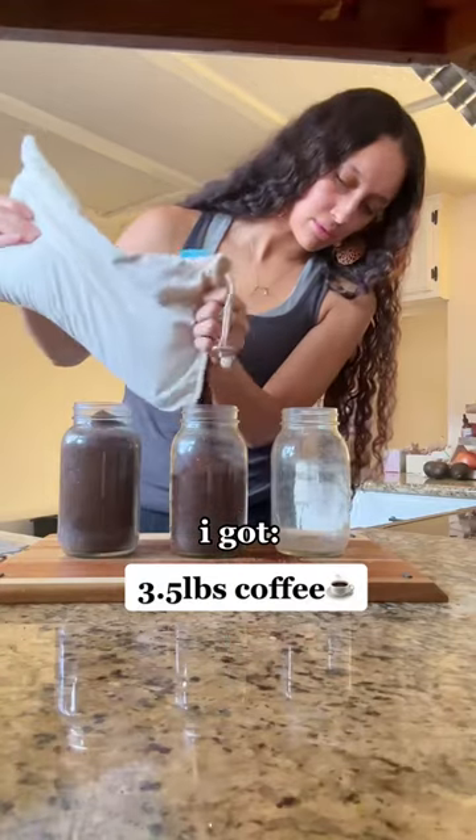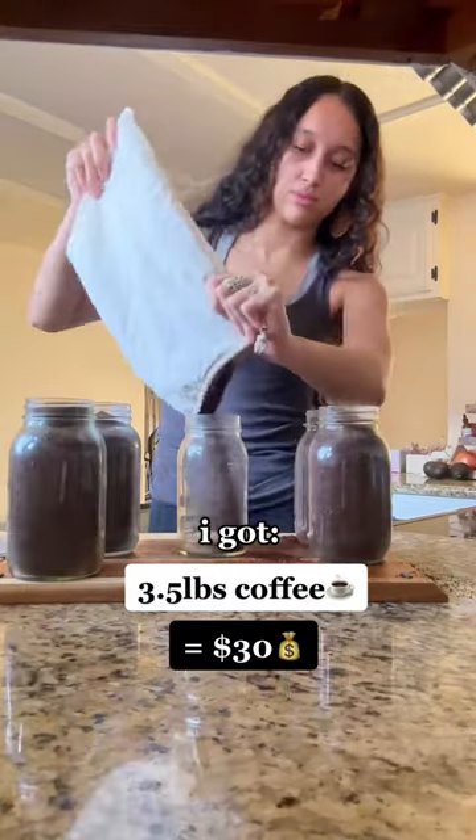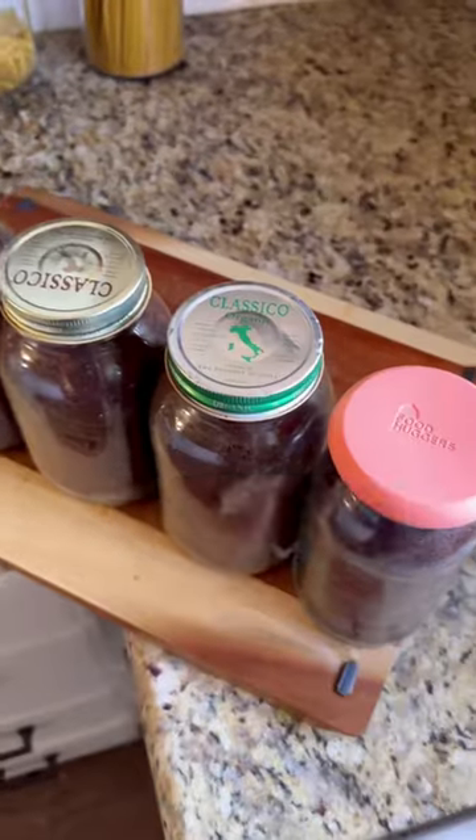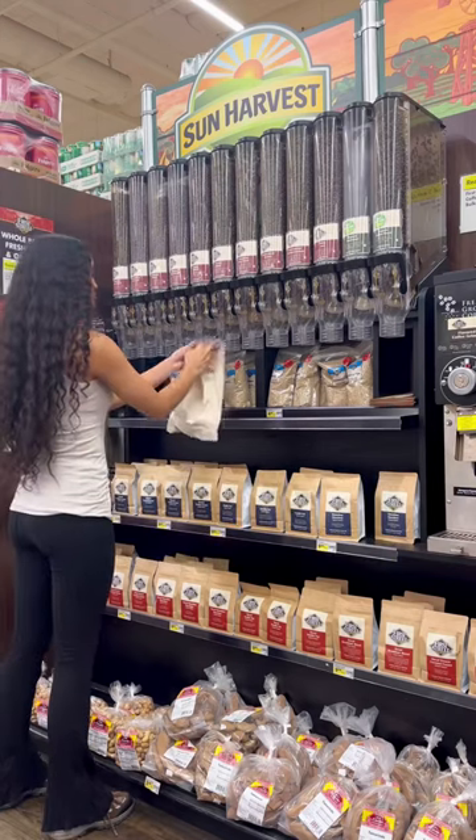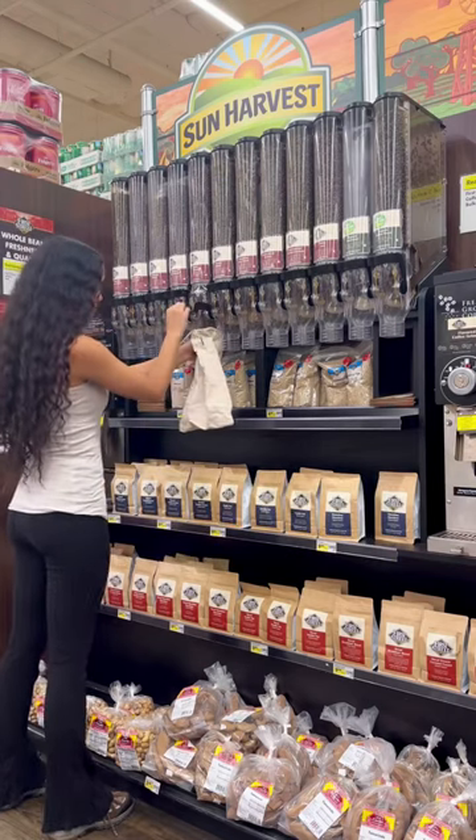Today I was able to get three and a half pounds worth of coffee beans for $30, which will last my husband around five months — right on budget. Be sure to like and comment if your local grocery store has a bulk coffee bin section. Maybe you can help your local coffee lovers find one in the comments.